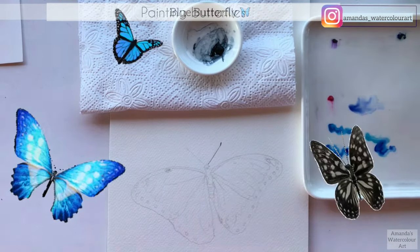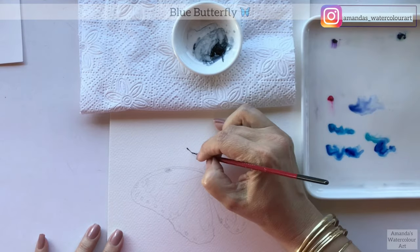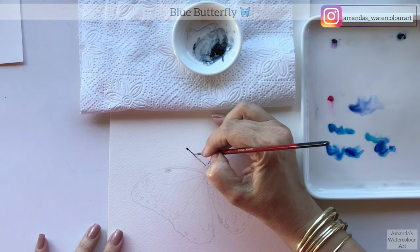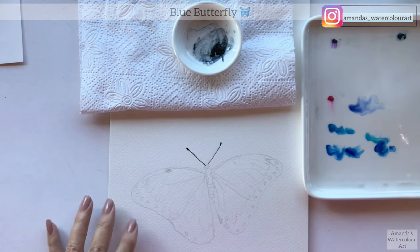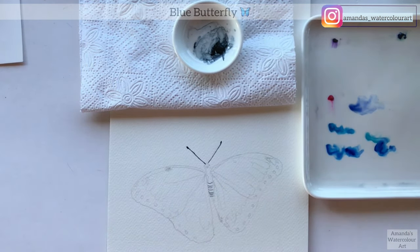I talk you through all of these details and supplies while we're painting on Patreon. I paint in all of the sections first that I want, and I sort of jump from spot to spot adding detail here and there, so I can see basically how the butterfly is going to turn out.